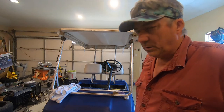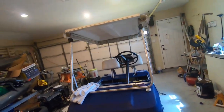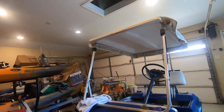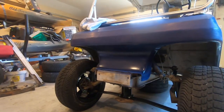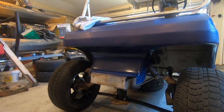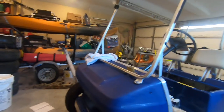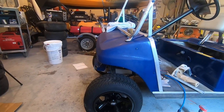Welcome back to the 1989 Club Car golf cart — Club Car DS. Been working on it and I got it sprayed and sanded down, letting the paint go a little bit. I got my 4-inch SGC lift on there and then I got the 12-inch tires that are roughly about 19 and a half inches tall.